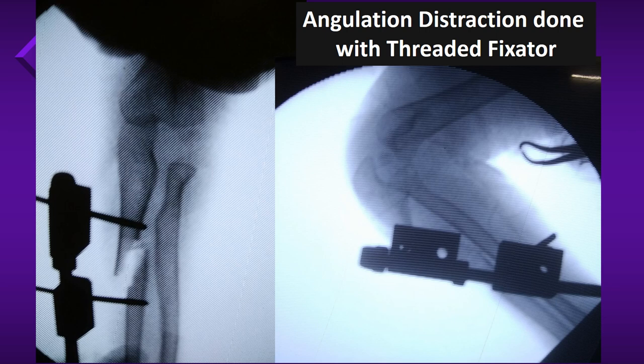A distractor fixator was then applied over the Schanz pins to distract the ulna as well as to angulate the ulna posteriorly. These are on-table C-arm pictures showing the radial head getting relocated after distraction.